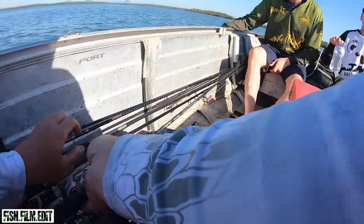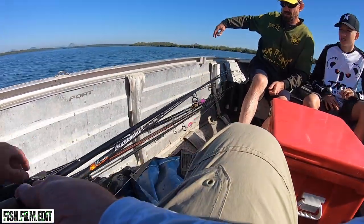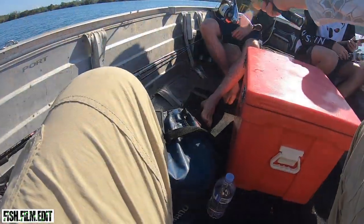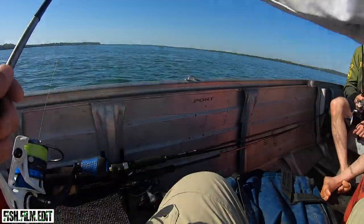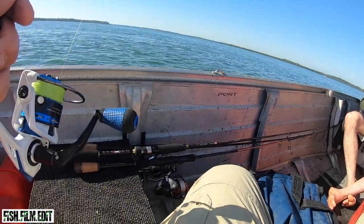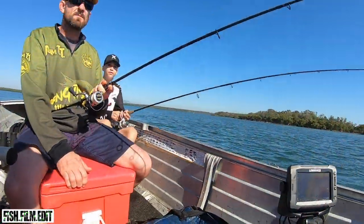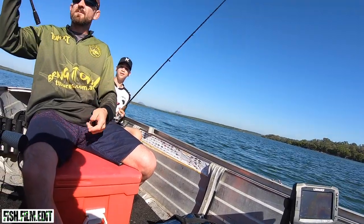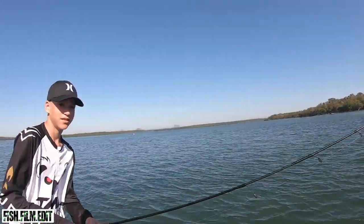We'll get a rod out. Check your own drag — all right, let's go trolling. Oh, we're actually doing it — yeah, we're doing this, this is how we do it now. Oh, you're on! Yeah, it looks like it — that's a fish. Yeah, it's a fish!